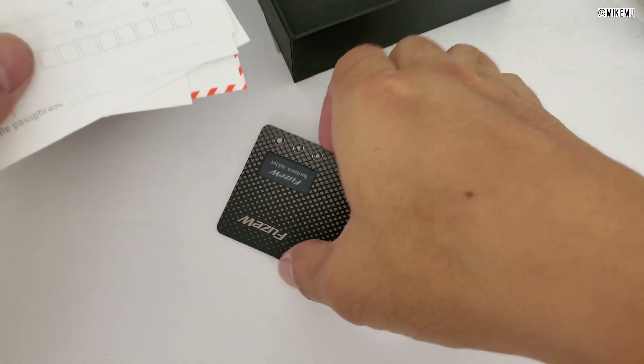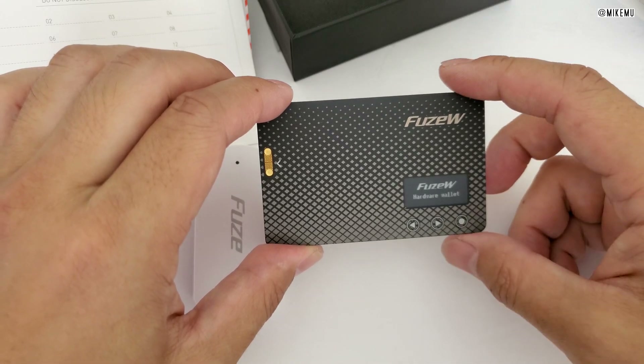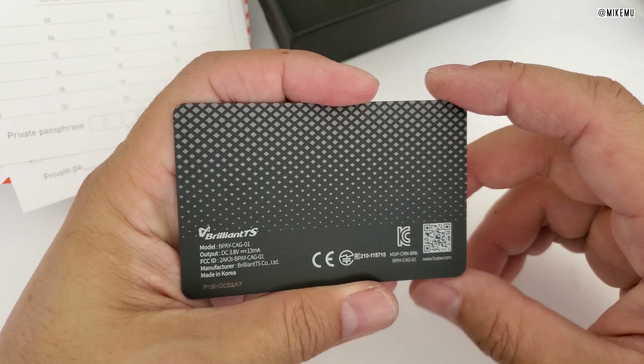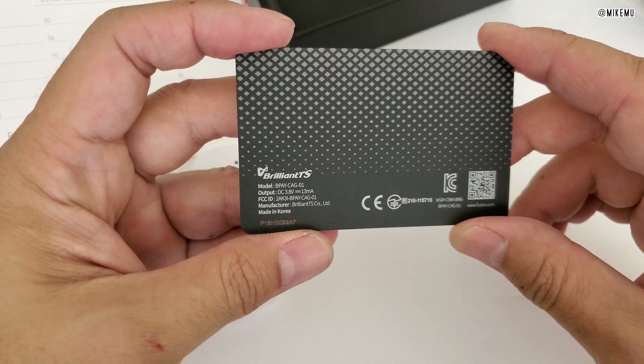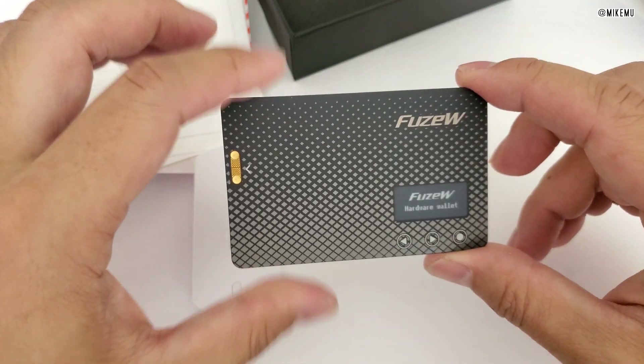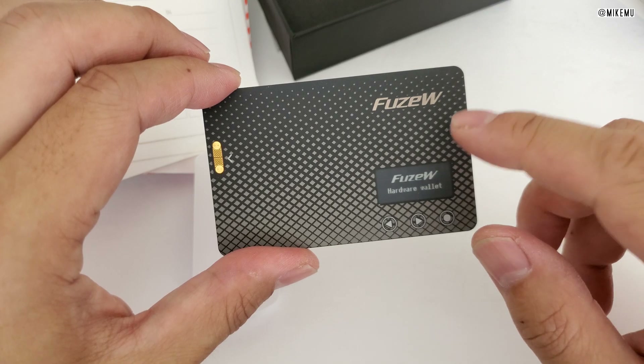This is probably one of the only solutions out there that can store your cryptocurrency. You should check it out — if you're interested, it's $99 right now on Amazon and is fully supported by Fuse, which is a company in Korea but also has an office down in Orange County. They are a real company, still around, and still producing and selling these.